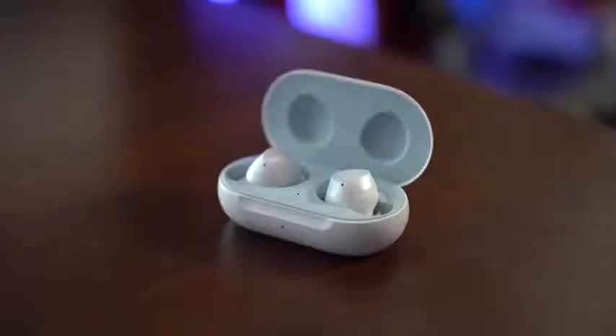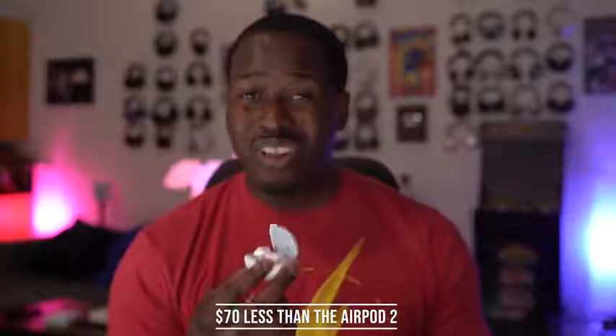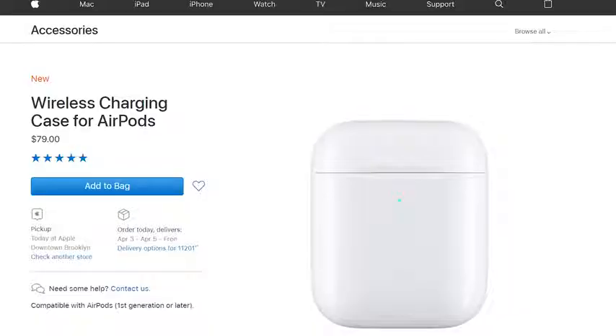For me, the winner is the Galaxy Buds. They still sound better, and you're getting everything you find in the AirPods 2 plus wireless charging at about $50 less. If you really want that wireless charging case and you've had your AirPods for a while, just buy the case separately. But to me, the AirPods 2 are not worth it and are truly a waste of your time — the Galaxy Buds are a much better option.